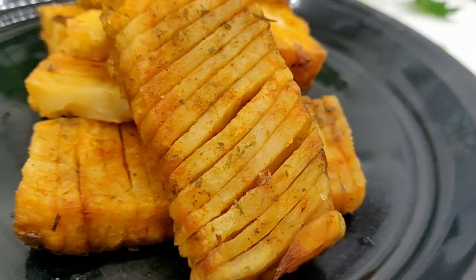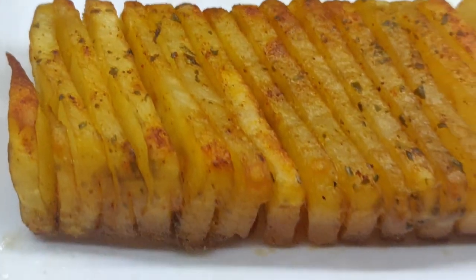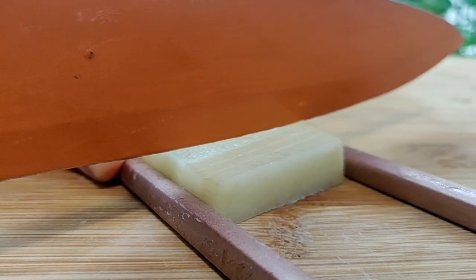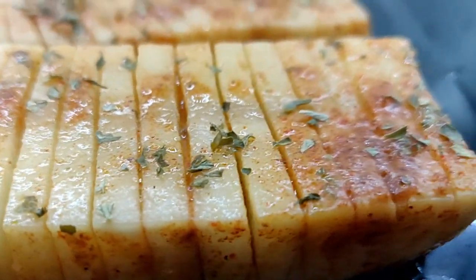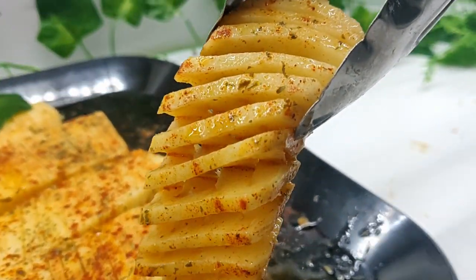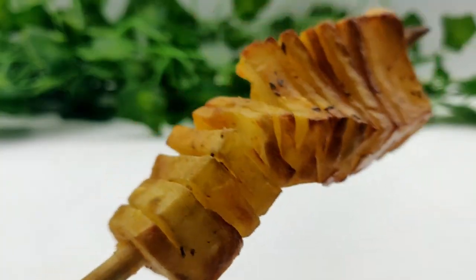This recipe is going to change the way you make your french fries. Today we are making the viral TikTok accordion potatoes.